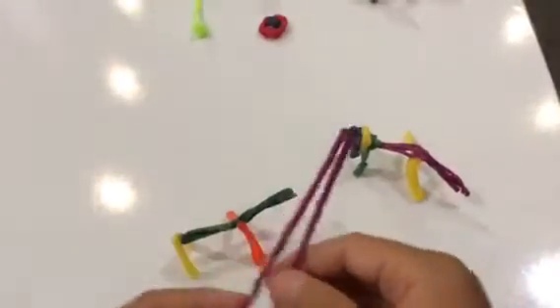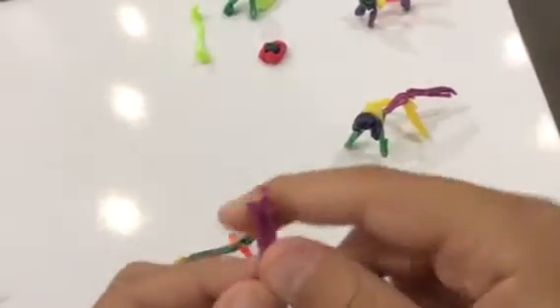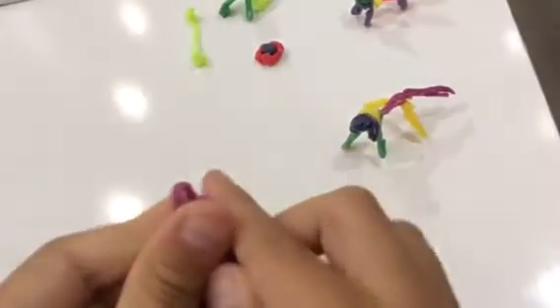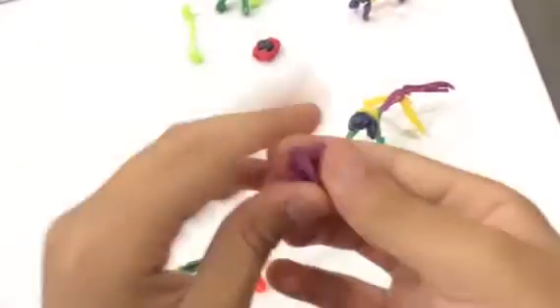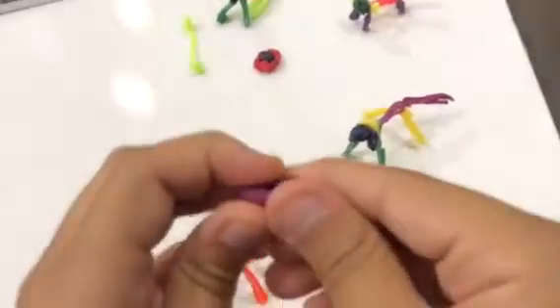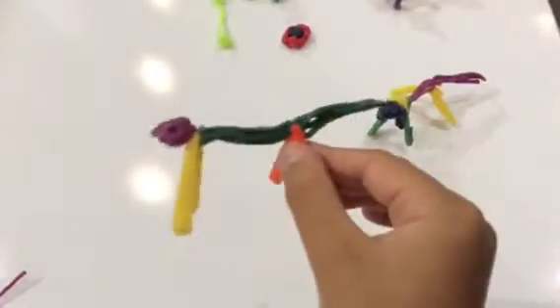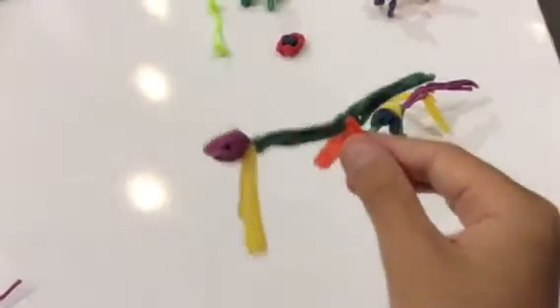We have two more wiki sticks — one for the head and one for the ears. For the head, what you're going to have to do is fold it once, so you have it like that, and then fold it again. Then what you want to do is smush it into a little ball, just like this. Make it a little long to look like a natural head. Now what you want to do is stick the head to the front legs, and we are almost done. It kind of looks like a dinosaur, but we're doing good.